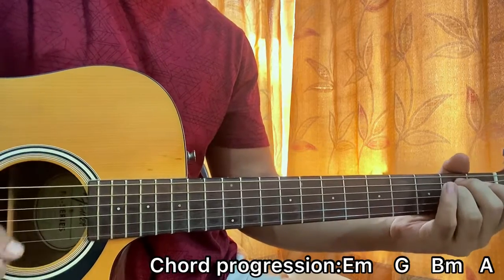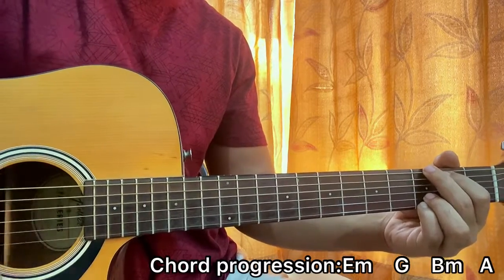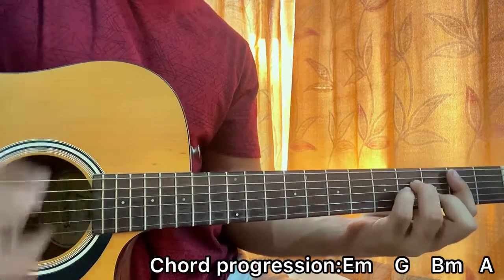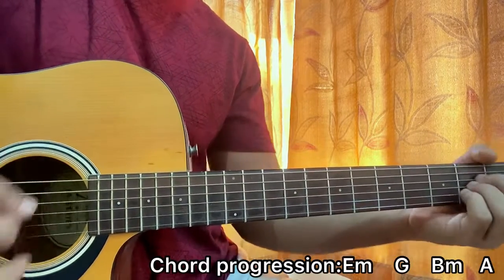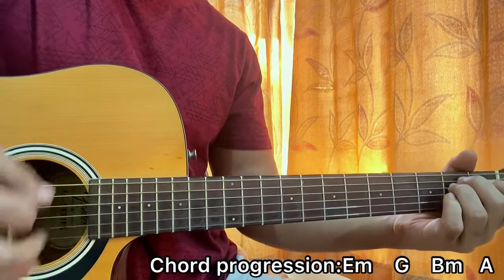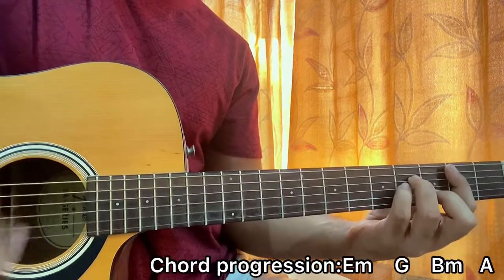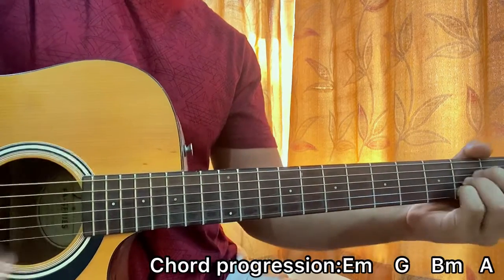The strumming pattern goes: down, down up, up down, down, down up, down, down up, up down, down up up, up down, down, down up, up down, and down.